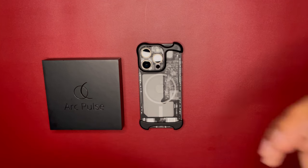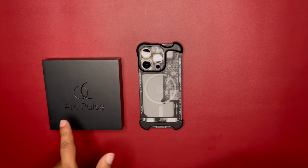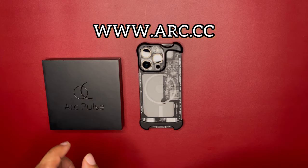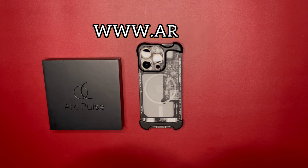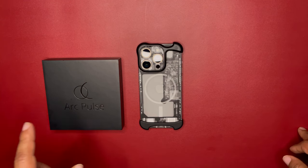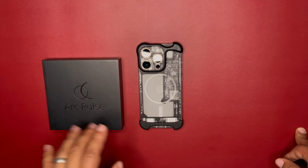Whether you love it or you hate it, I do recommend giving it a try. If you get it from Arc's website — I believe it's arc.cc, I'll put the link in the description — you have a 14-day money-back guarantee if you have any issues.